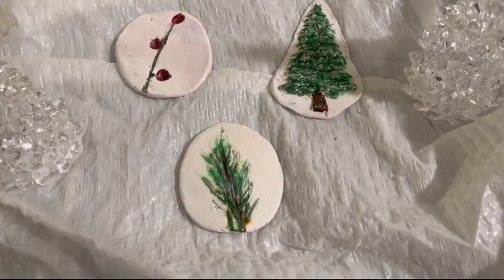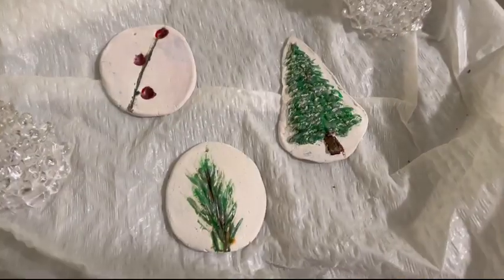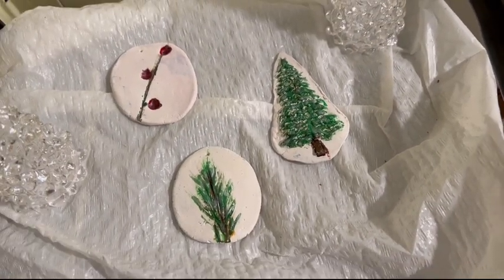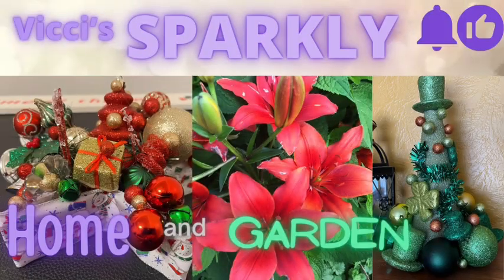Hi, welcome back. Today I'm going to show you how to make these lovely botanical style clay ornaments. If you enjoy the video, please don't forget to like and subscribe. Thank you very much, now enjoy.